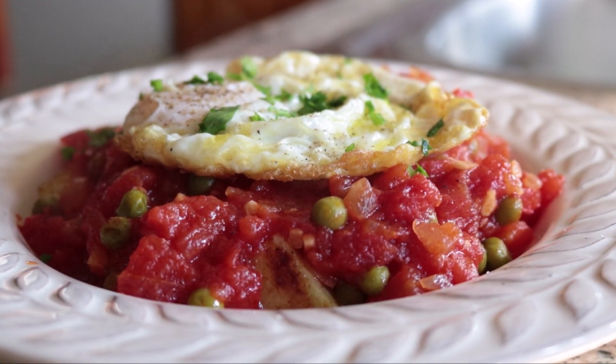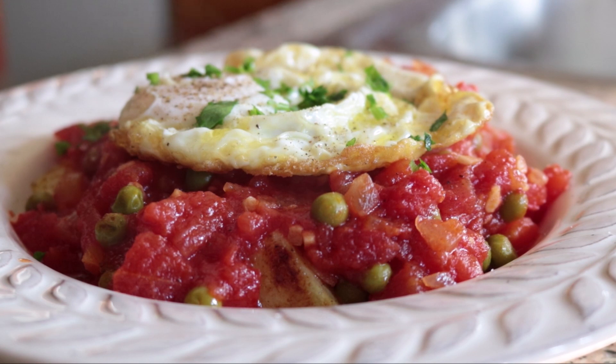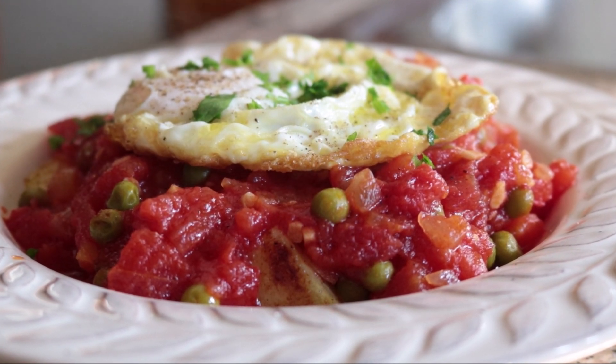Before we get started, make sure you hit that like button, leave me a comment below, and if you're not subscribed, smash that subscribe button. For our first Spanish dish using eggs, we are making huevos a la flamenca, which translates to flamenco-styled eggs.